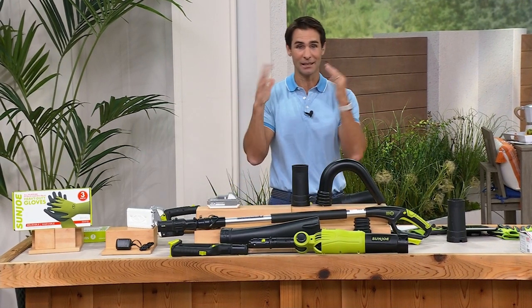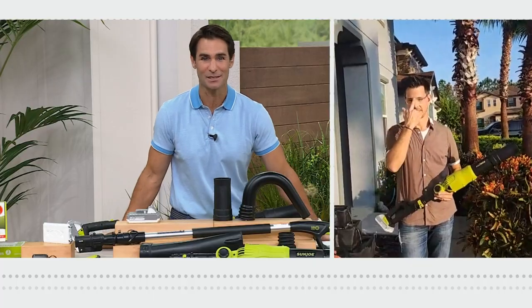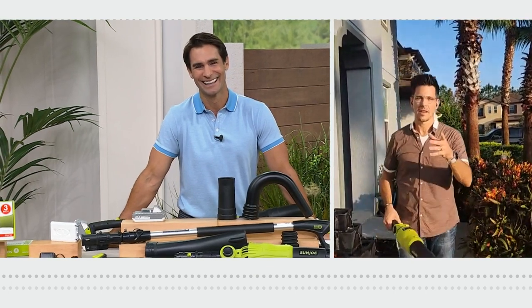Joining us via Skype from, I believe, his front yard — currently doing chores right now this morning with his two-in-one handheld blower — Bobby Millican. Hey Bobby, good to see you. Good morning, Ty.